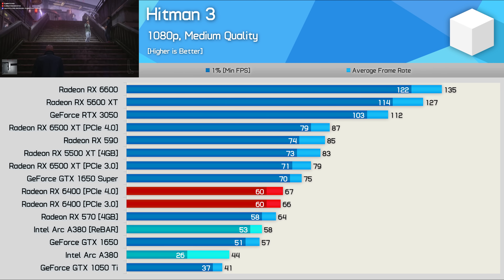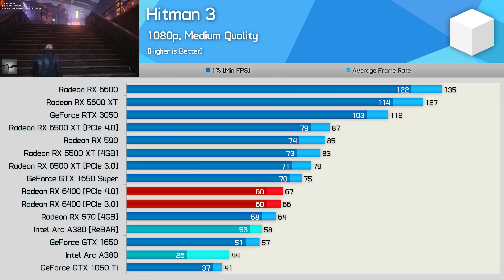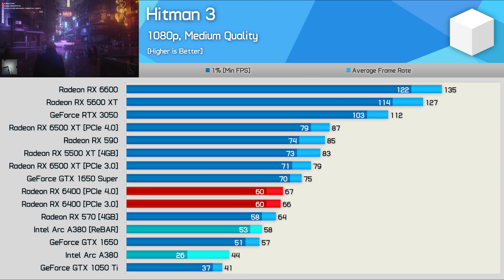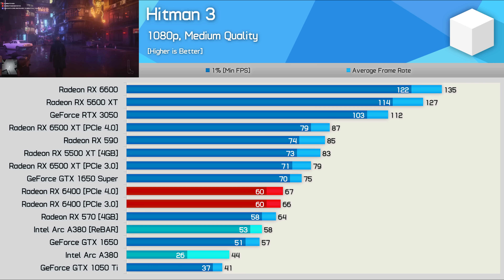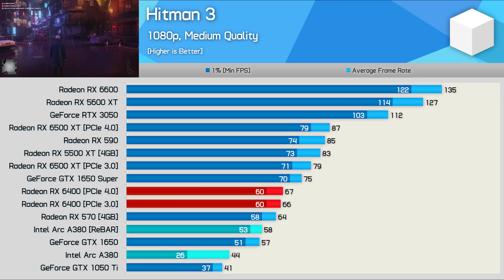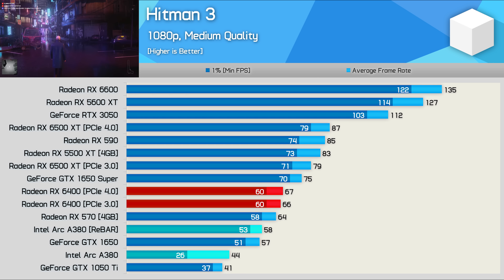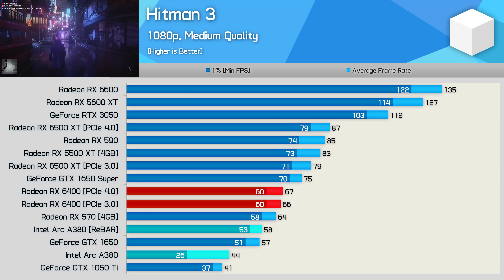The second last game tested is Hitman 3, and this is another rough title for the A380, which only saw GTX 1650-level performance, making it slower than both the RX 570 and RX 6400. 58 FPS on average with 1% lows of 53 FPS is playable, but without rebar the 1% lows dropped to 26 FPS, making the experience horrible and unplayable.